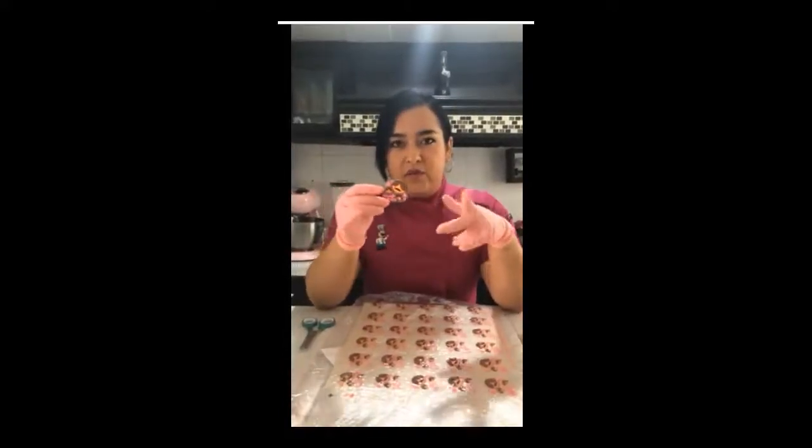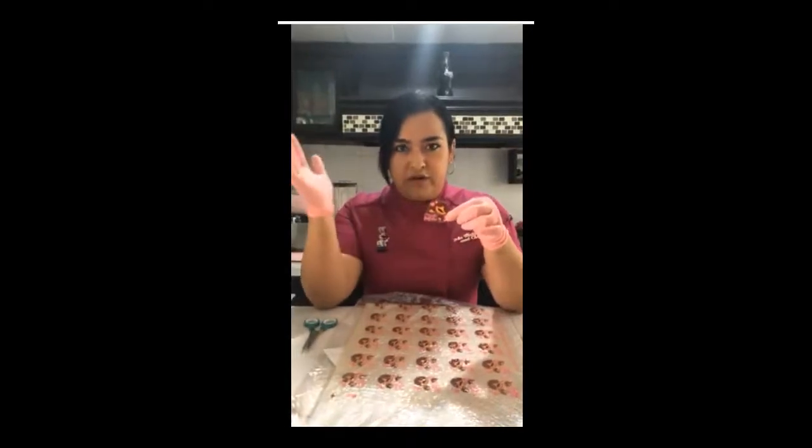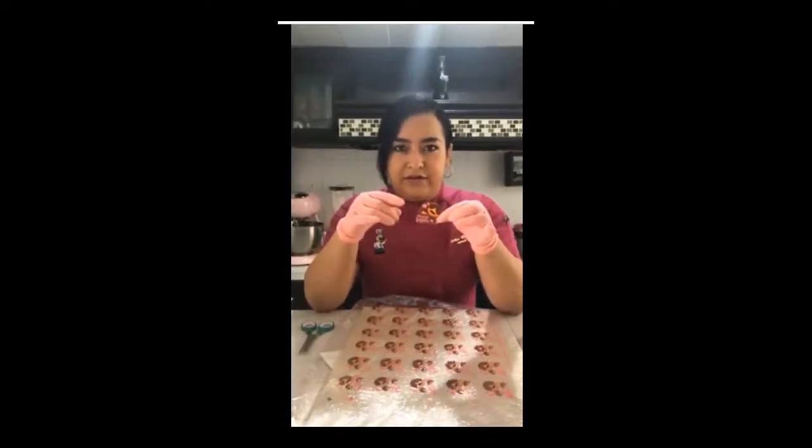Aunque lo encapsule con una capa de transparente enfrente y otra atrás, de todas formas mi imagen se va a ver perfecta. No necesito ponerle una capa de gelatina blanca atrás como en el caso de la hoja de arroz, que se debe poner a fuerzas para que resalte. En este caso no es necesario; pueden ponerle el color que ustedes quieran, siempre y cuando haga contraste.